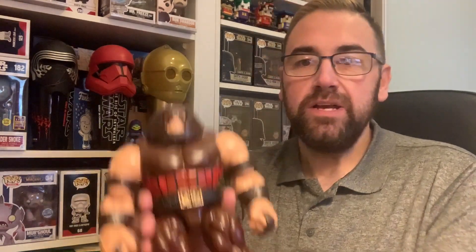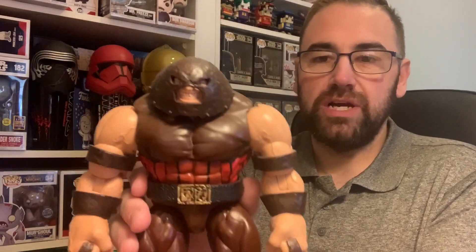My favourite Marvel character of all time, for anyone who knows me, is Kane Marko. Kane Marko is aka the Juggernaut, the stepbrother of Professor Charles Xavier. The figure I'm going to show you is just probably the best figure I've seen of any Marvel character ever. So here he is — Kane Marko, the Juggernaut.